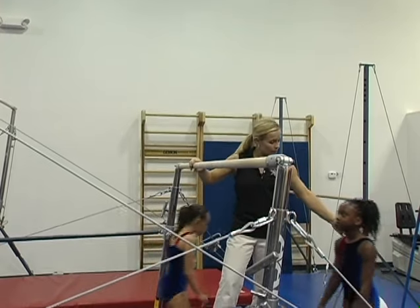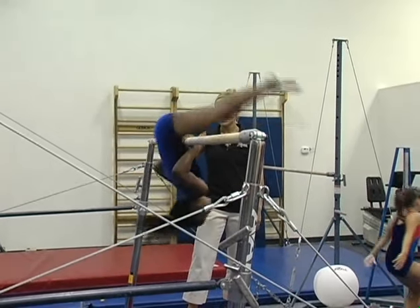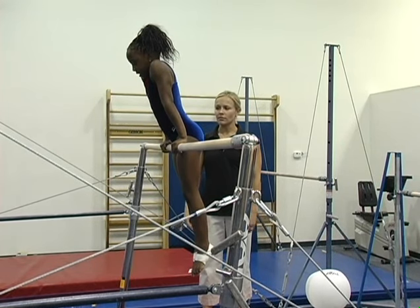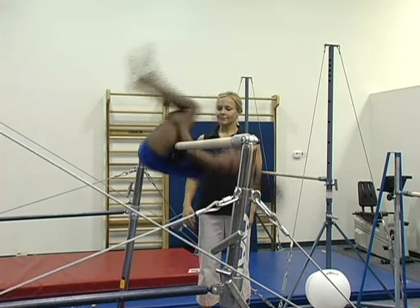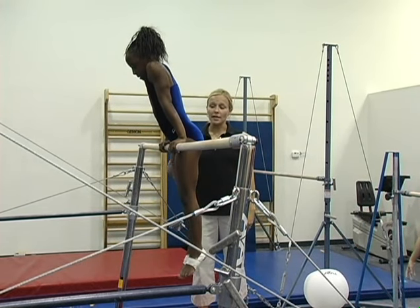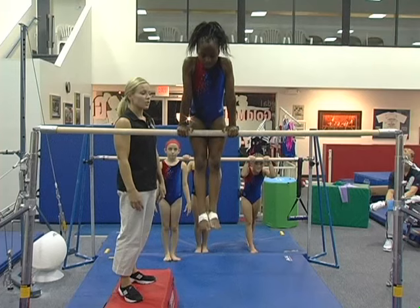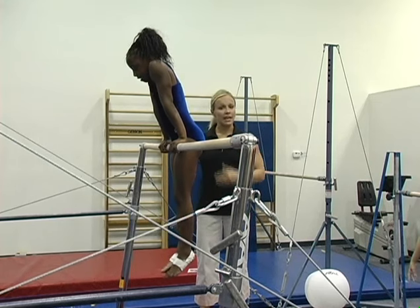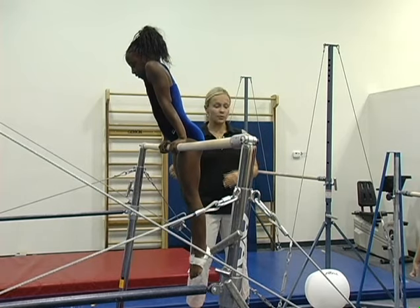Lexi is going to show the next step with a pull over. She's going to do a front hip circle where she actually lets go of the bar, grabs her thighs, and circles around. This is just getting a general idea of the momentum of the element — stretch forward and snap. It helps the gymnast to understand the momentum of the front hip circle.